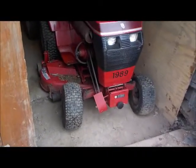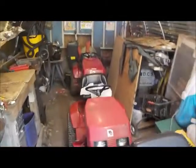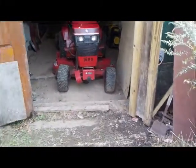The wheel horses are in there — the 312-8 with the 42-inch mower deck, and behind it are the two redheads. This place is still a mess, I've got to clean up in here, but I made enough room. I can still get by to reach my workbenches and got them all put away for the winter, so pretty happy with that.